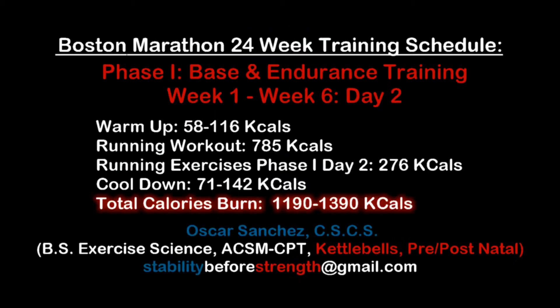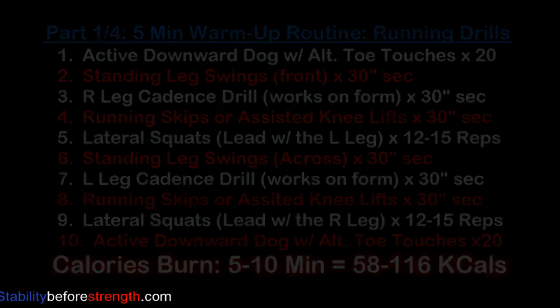Hey guys, welcome to Stability for Strength. My name is Oscar and I will guide you through this 24-week training plan. This is Phase 1, Day 2, and this workout burns between 1,190 to 1,390 calories.